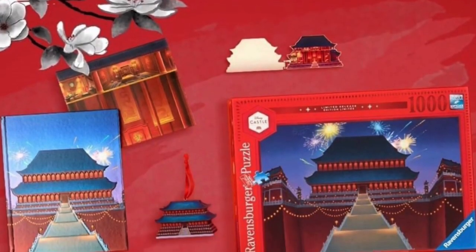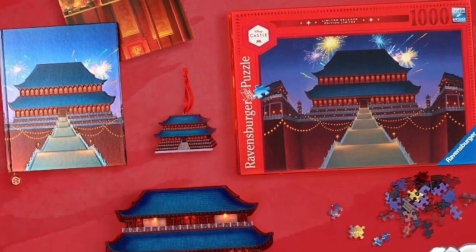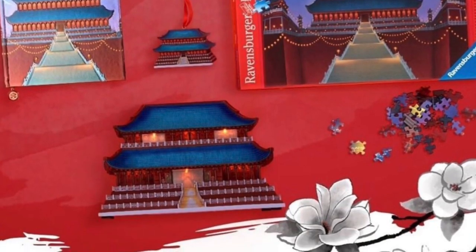Hi everyone, welcome to UK Now with Melly Mel. I'm Melissa. Today I'm bringing you a closer look at the pin from the third release from the Disney Castle collection, and this one features Mulan. The Disney Castle collection has been really popular since it first released back in April. The very first release featured Cinderella's Castle. The second release was Frozen, and now for the third release we have Mulan, which coincides with the release of the movie on Disney Plus.